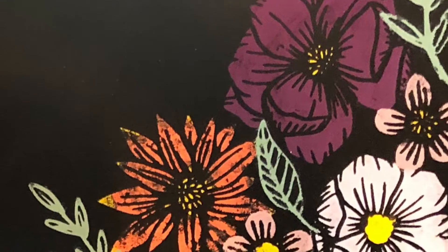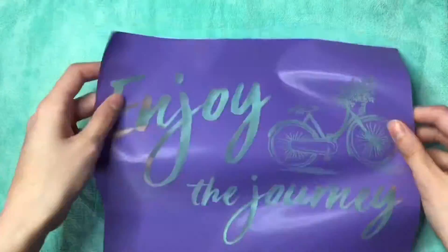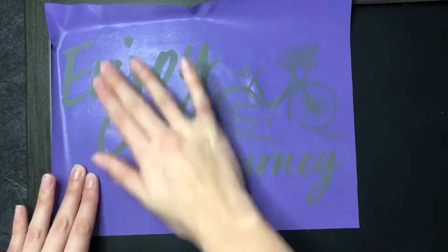Hey everyone, so today I'm going to show you how to make this cool chalkboard with some chalkboard paint. So with this stencil, they are super sticky. So first thing, if it's brand new, you're going to have to — I call it fuzzing — you just put it on the fuzzy surface to make sure it's less sticky.